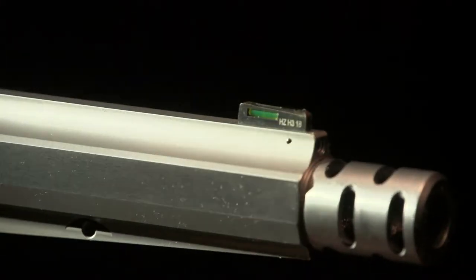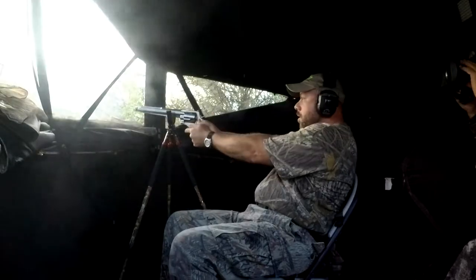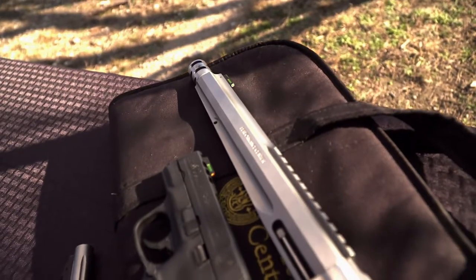For the handgun hunter, we have calibers and models that are really tailored to the handgun hunter, and calibers with energy levels well beyond what we had 20 years ago.